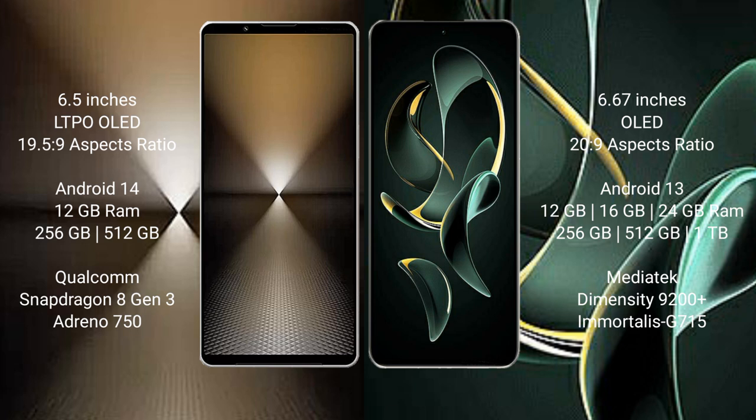Sony Xperia 1 Mark 6 comes with 12GB RAM and 512GB or 1TB internal storage, with a Qualcomm Snapdragon 8 Gen 3 processor and Adreno 750 GPU. Redmi K60 Ultra comes with 12GB or 16GB RAM and 256GB, 512GB, or 1TB internal storage, with a MediaTek Dimensity 9200 Plus processor and Mali-G715 GPU.